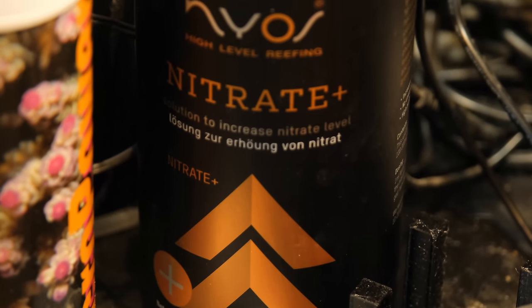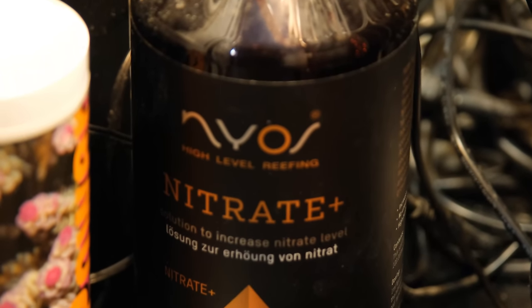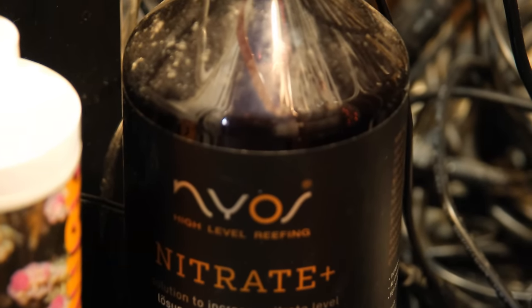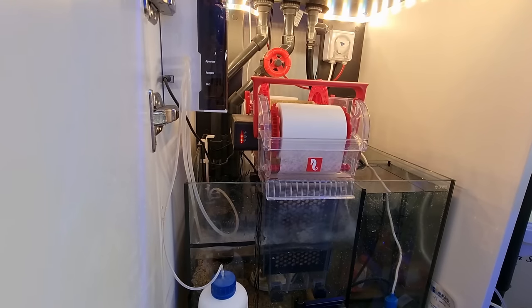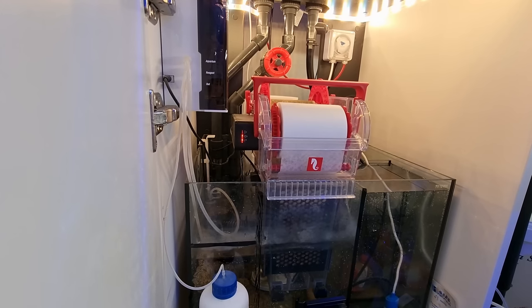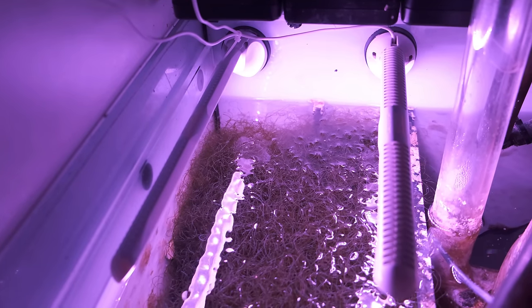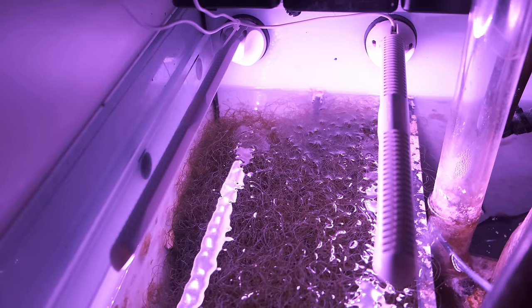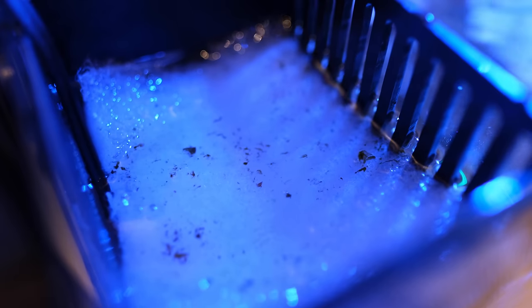I also added one milliliter of liquid nitrate, because getting nitrate back up to a normal level is at least as big a priority as getting my phosphate down. The easiest way to increase nitrate in most tanks is to reduce the amount of filtration you have - for example, disconnecting your automatic filter roller or reducing the hours your refugium runs. But in this tank, my only filtration is the filter sponge, which I don't want to remove considering all the gunk it's pulling out.